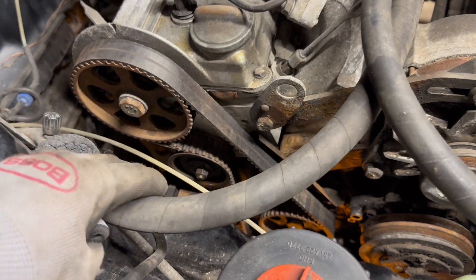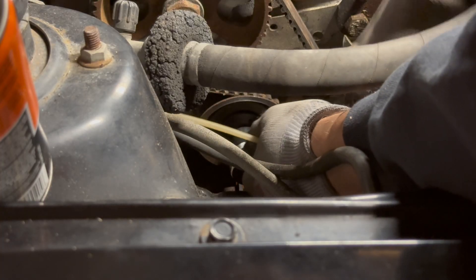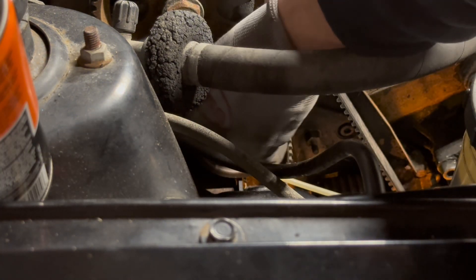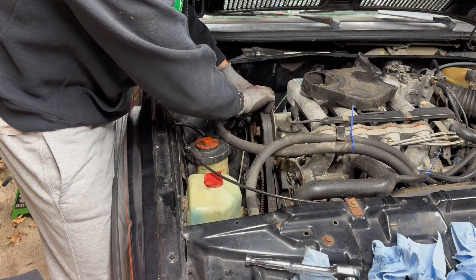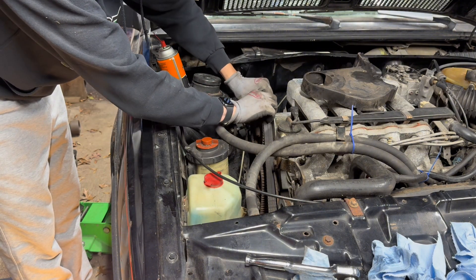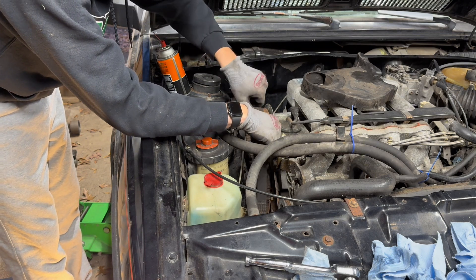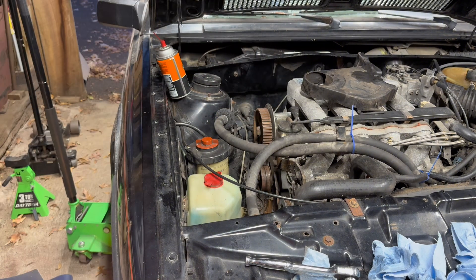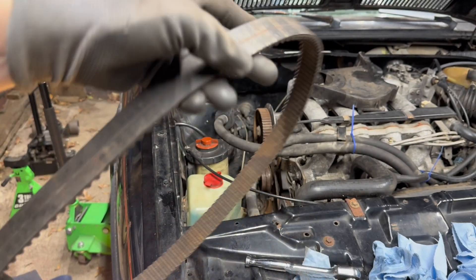Now everything's out of the way. All we're going to do is loosen the bolt right there on the tensioner and slip the belt off. This is a 15mm nut — just crank it loose and as you can see the tensioner is now loose and the belt has some slack. Now we can slowly work the belt off the system, making sure we're still at top dead center — which we are — so that everything stays in place. Just slip the belt off the crank sprocket down there, and the belt is off. I have no idea how old this belt is, but it was definitely worse for wear and needed to be replaced.